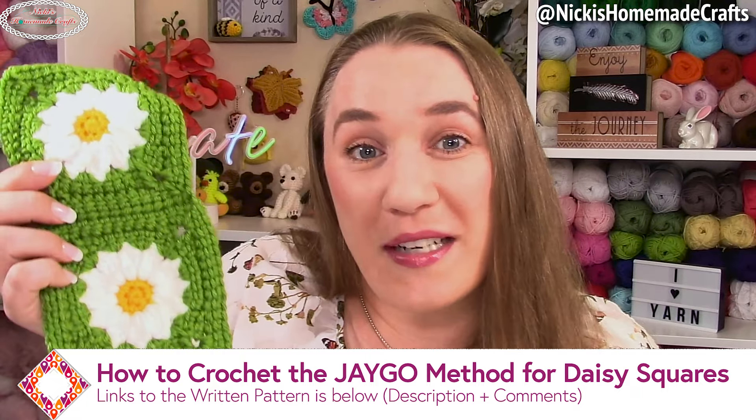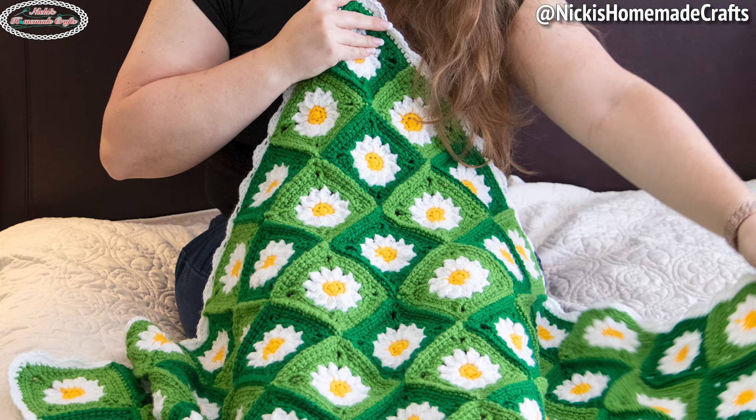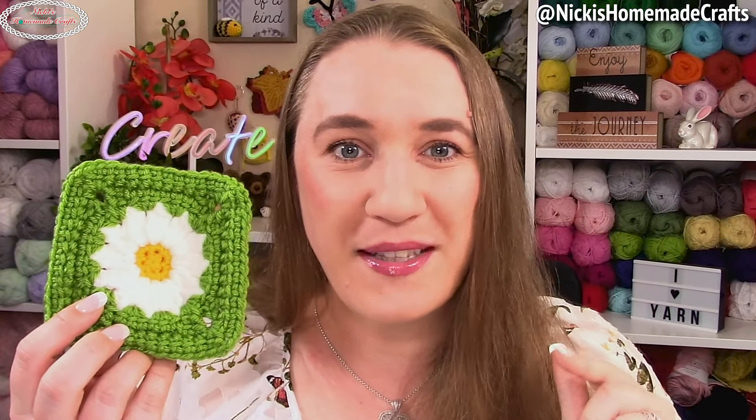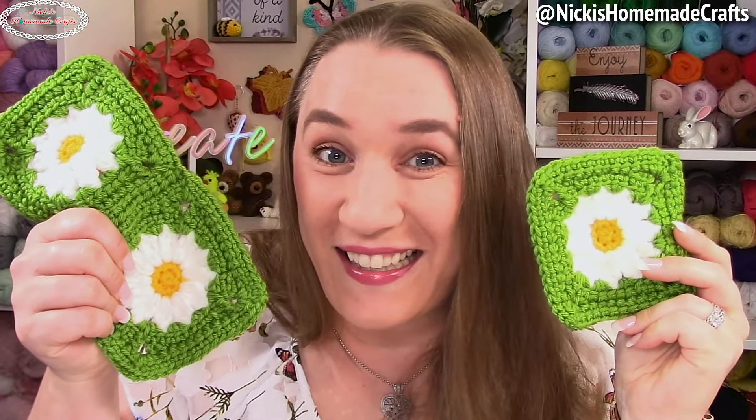Welcome back to my channel, it's Nikki of Nikki's Homemade Crafts. Today we're going to use this square and connect it to the next square using the join as you go method. I'm going to teach you two different methods on how to connect these two squares. I also have a link down below in the description if you want to learn how to crochet this daisy linked crochet granny square, including written instructions, a video tutorial, and even a video on how to substitute your yarn weight or hook size.